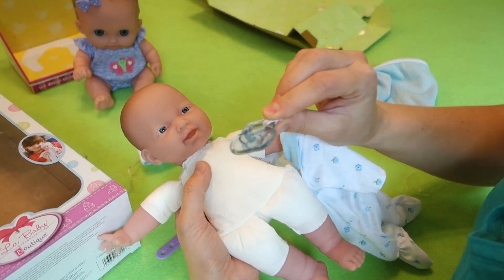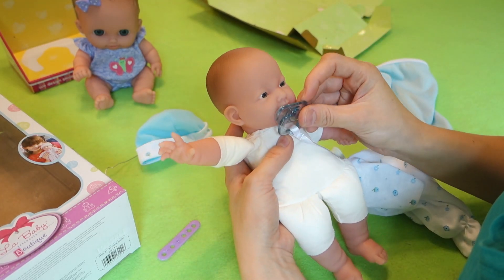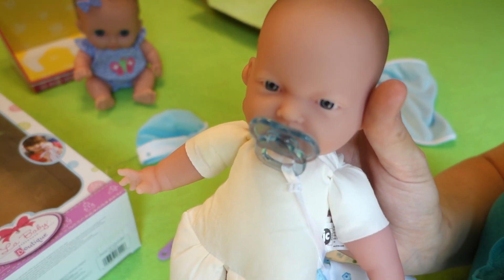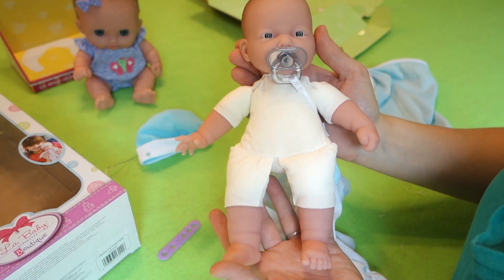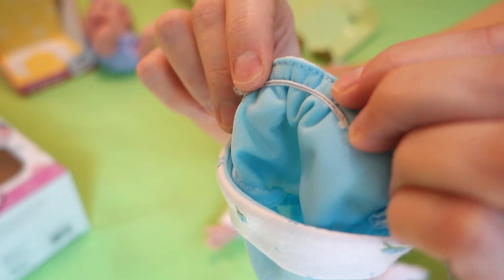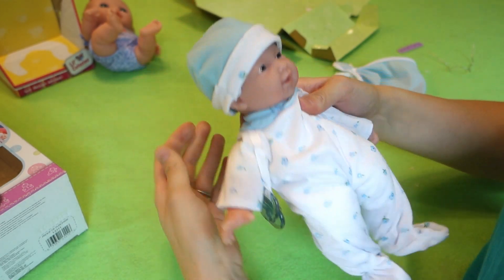I almost forgot about the pacifier — it comes with a little pacifier which is nicely attached to his clothes so it won't get lost. It does stay in his mouth — oh my goodness, that is so cute! He doesn't come with a diaper either; I feel like every doll should just come with a diaper. Maybe the more expensive ones will come with a diaper. He's got his little pacifier and this is a pretty nice hat — it has a little piece of elastic on the back which helps it stay on. Nice and snug on his head.